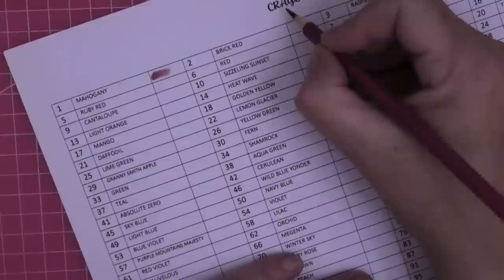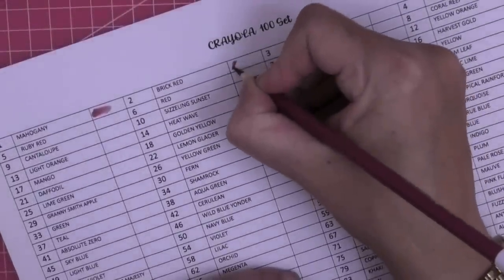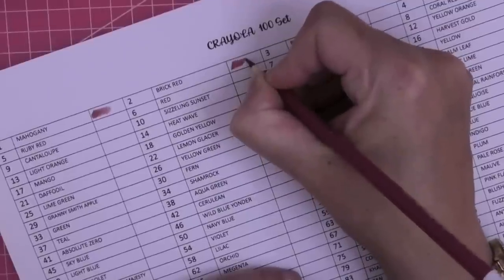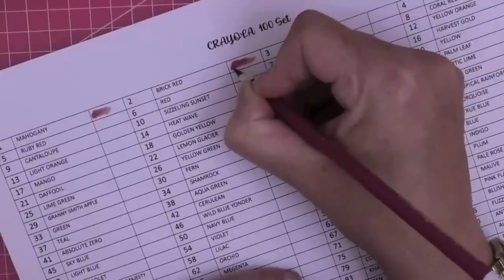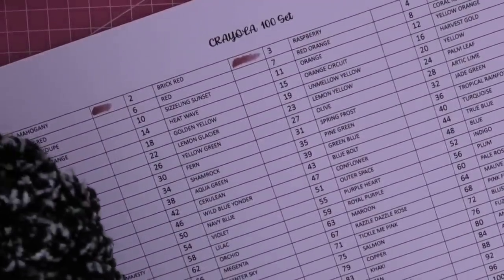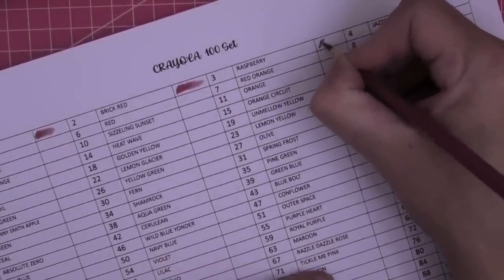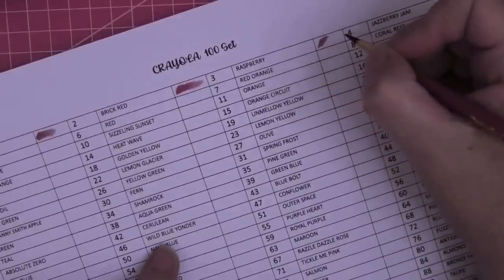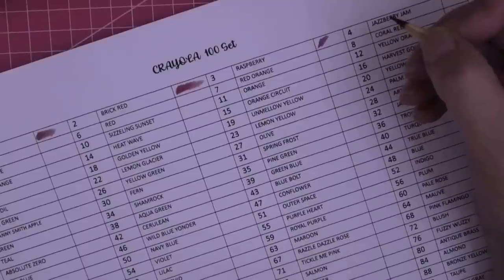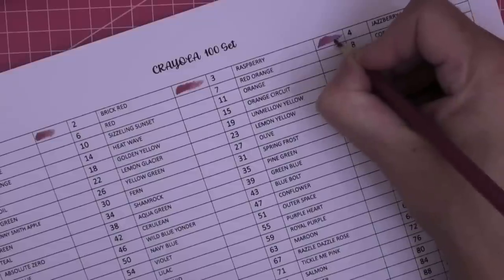Number two is brick red. These would be good for my ASMR coloring - you can hear them, they don't feel scratchy. They don't feel too bad actually. I was expecting the worst. They've got some ace names like 'Wild Blue Yonder', 'Razzle Dazzle Rose', and 'Absolute Zero' - which I thought was awesome. They are kids' pencils marketed at children, and I like that they don't claim to be anything other than a hundred colors.